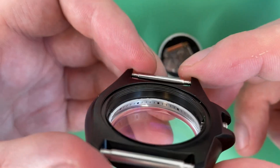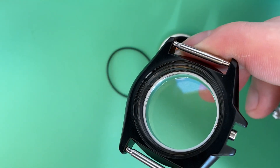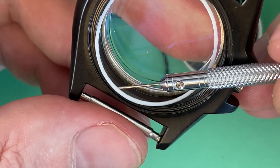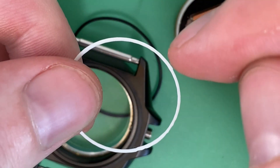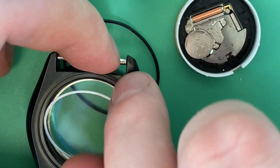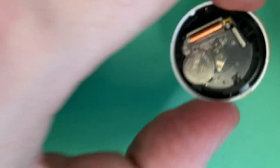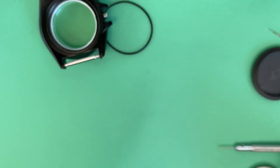Inside the case you can see the spacer ring sitting next to the chapter ring. The exterior finish of the spacer doesn't really matter since it's hidden anyway — what I care about is the interior and how smooth that looks. The diameter has to be just right so it sits flush on the inside. Now for the custom holder — this takes a lot of trial and error.